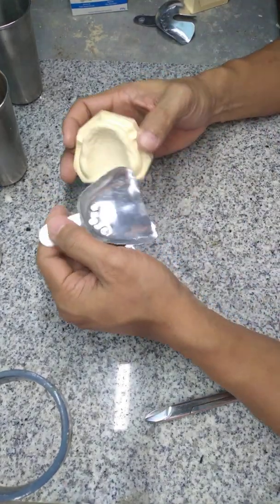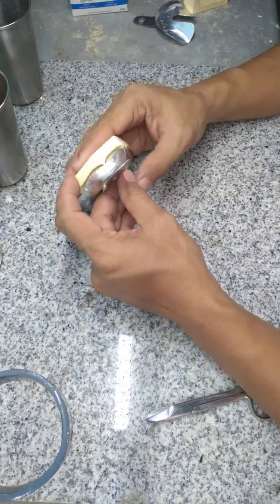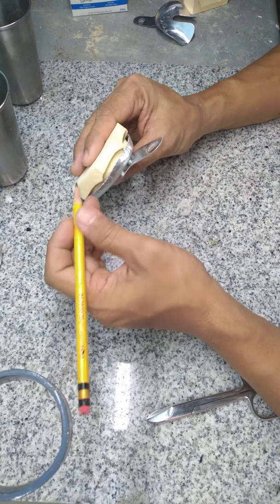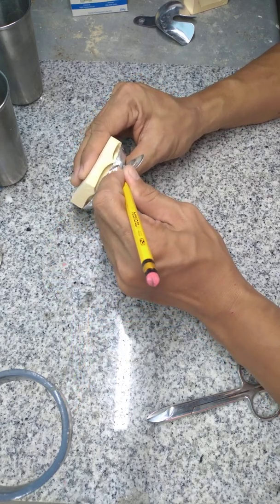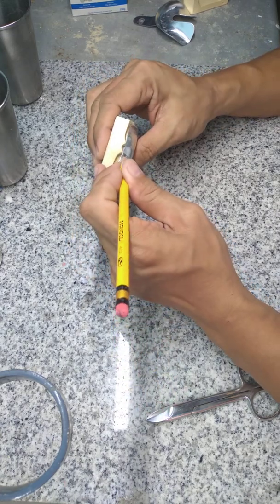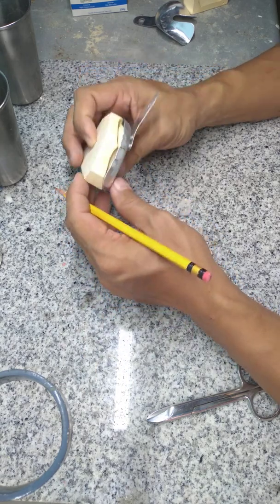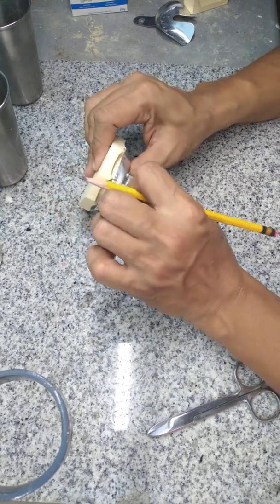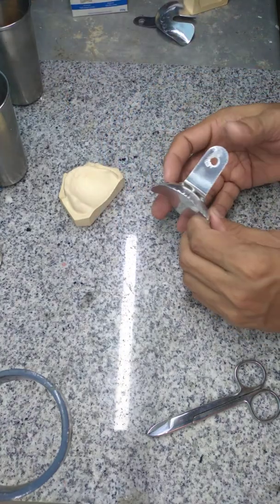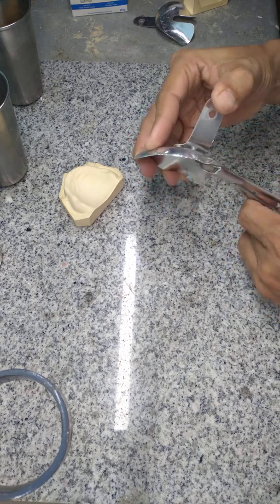We start to modify your maxillary stock tray. If this is the patient's mouth, of course we can't write on the patient's mouth, but we can write on the stock tray. For the frenum — for this model, we have two buccal frenums on the left side and one on the right. We can bend the handle and make provision for the frenum notch.